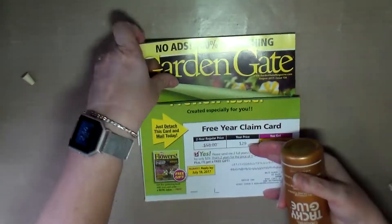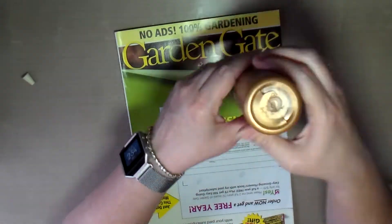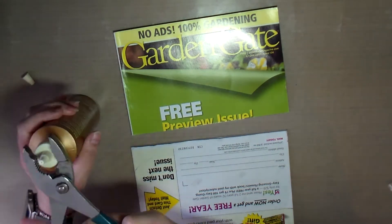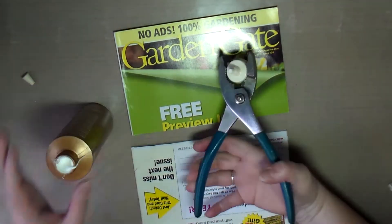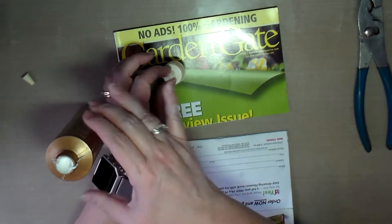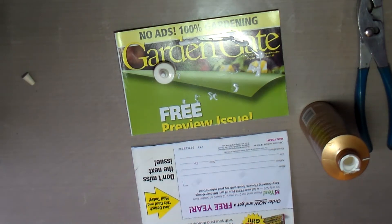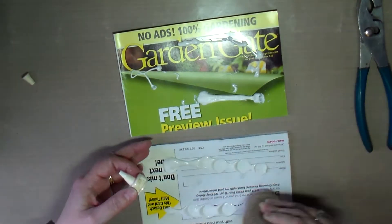I decided to do a small one. I had this gardening magazine — it was a sample they sent to me trying to get me to subscribe. It's got a lot of pretty flowers and butterflies in it, so I thought, oh, this will work perfectly.